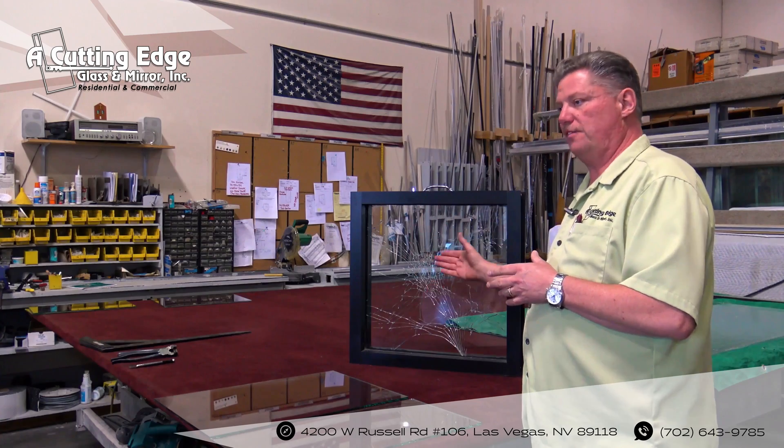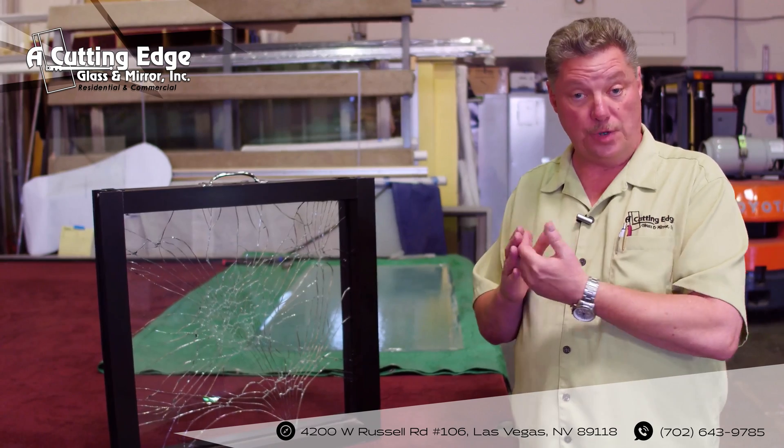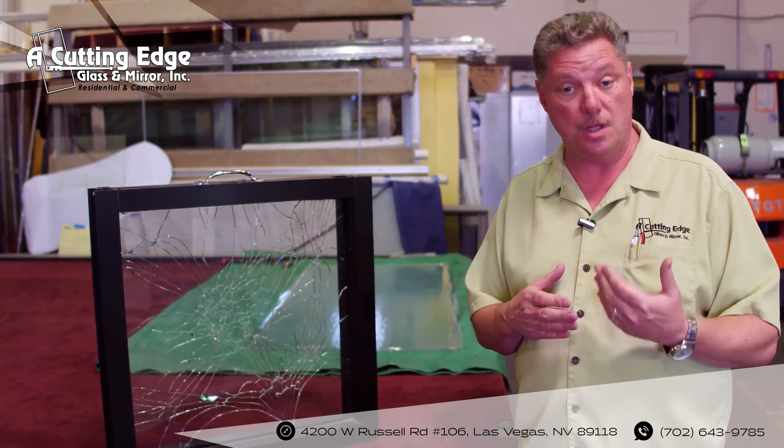The advantage of putting security film on a commercial business is to keep the perpetrator on the outside of your business for as long as possible.